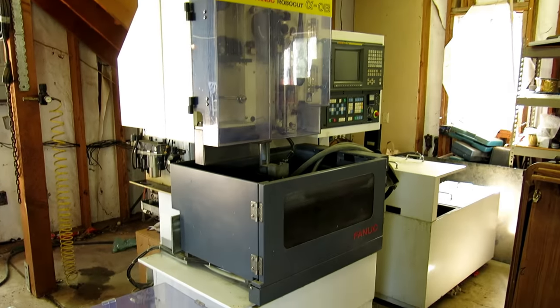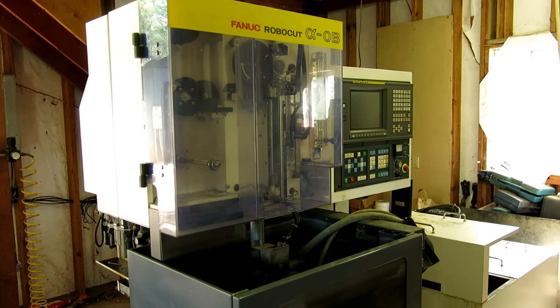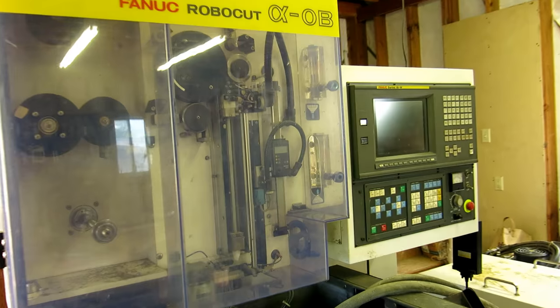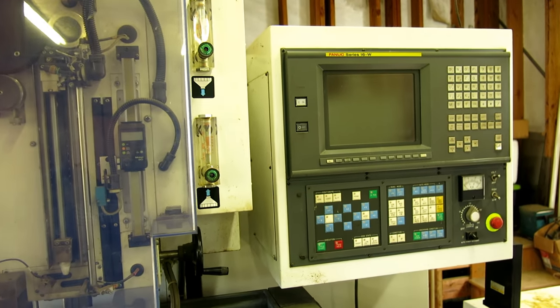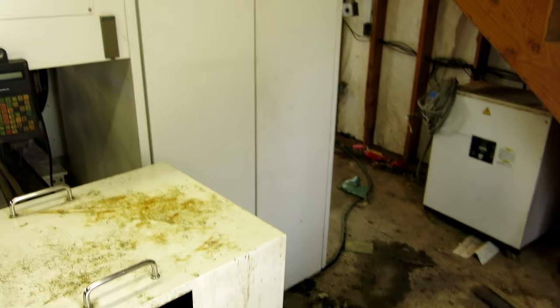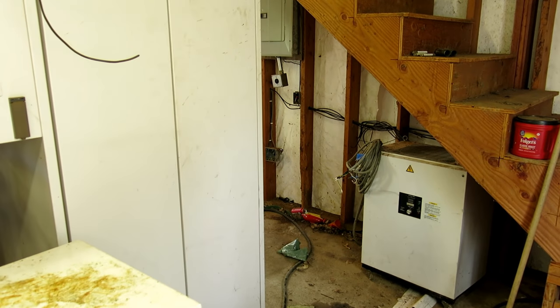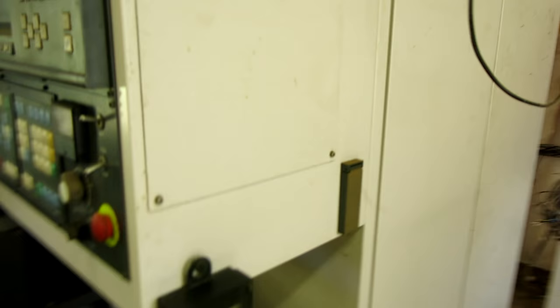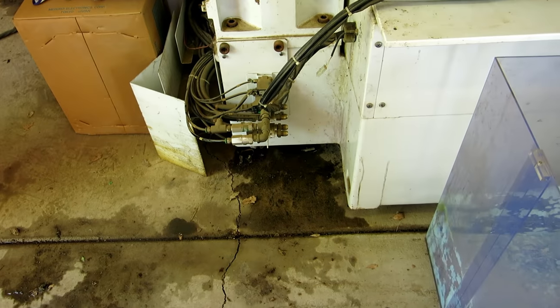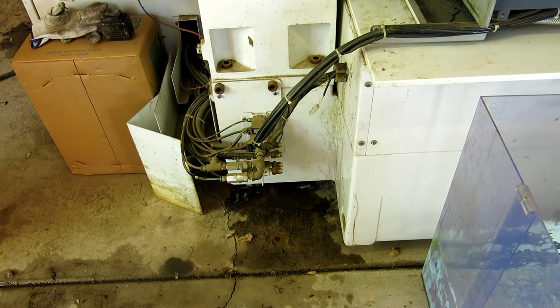Welcome back to Ox Tools, I'm Tom. We're over in Shingle Springs, California, and I am in the process of disconnecting the electrical control cabinet from the main machine on this FANUC Robocut Alpha Zero B. This is a new machine going into the Ox Tools shop. I've been working for a few hours disconnecting the chiller and the pump — it was running on a phase converter so I had to disconnect that without killing myself electrically. I just removed these water connections that went from the pump and filter cart to the main machine.